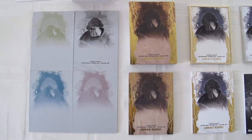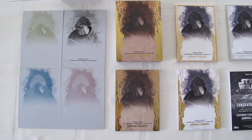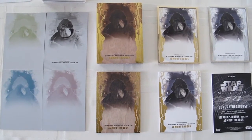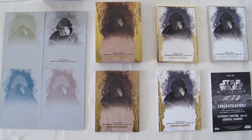First up we have our printing plates — the yellow, black, cyan, and magenta plates for this card. Next to that, top and bottom, we have those really cool wood grain cards. I don't know how they do that — those are the cards with a wood veneer on them.